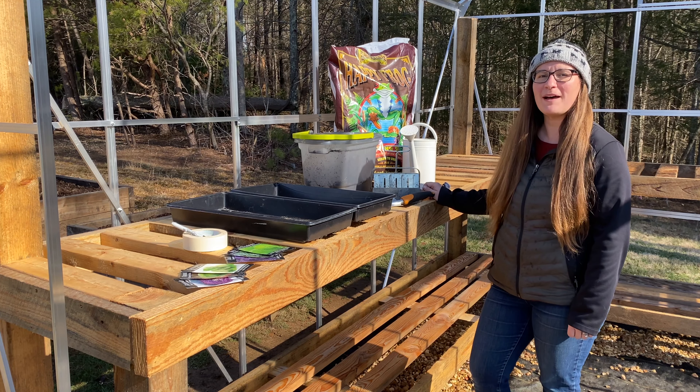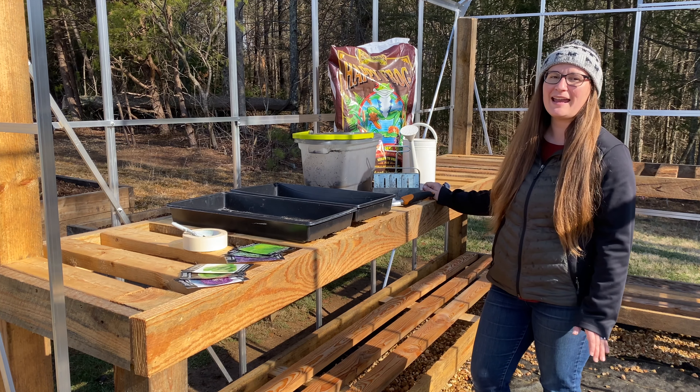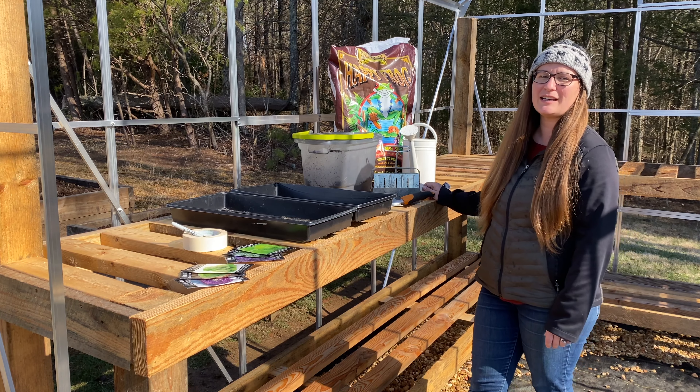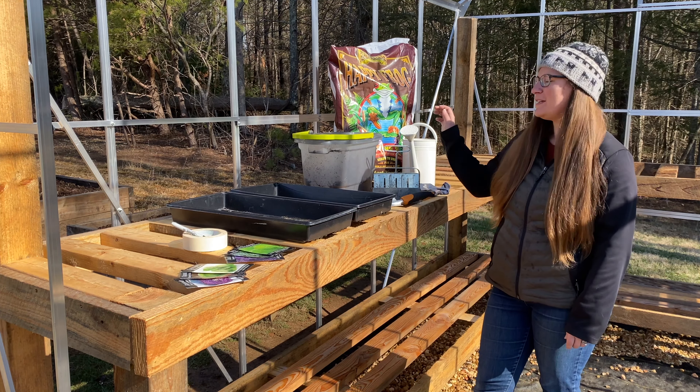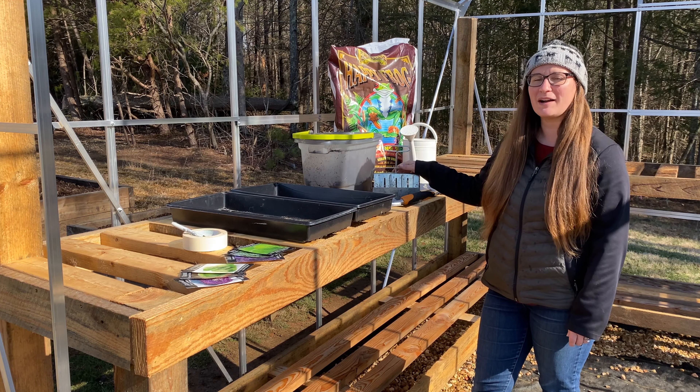Hello, I'm Nahana from Smoky Mountain Farmhouse here in Zone 7a, and today we're going to be seed starting some vegetable greens that are going to be planted out in our high tunnel, and I'm going to be using a two inch soil blocker.